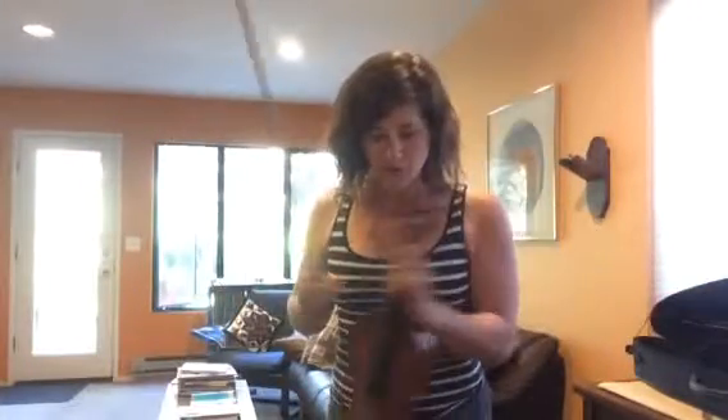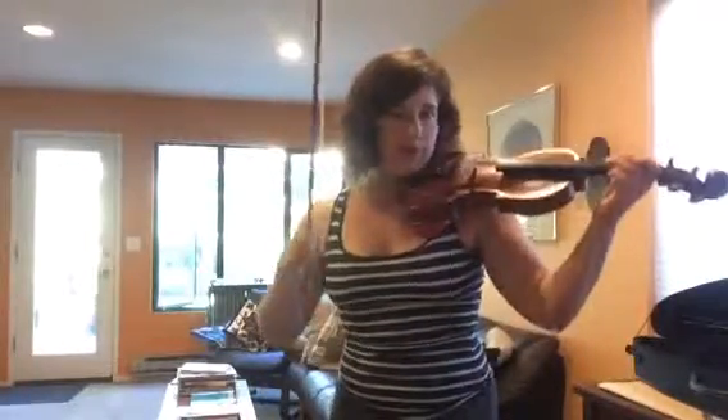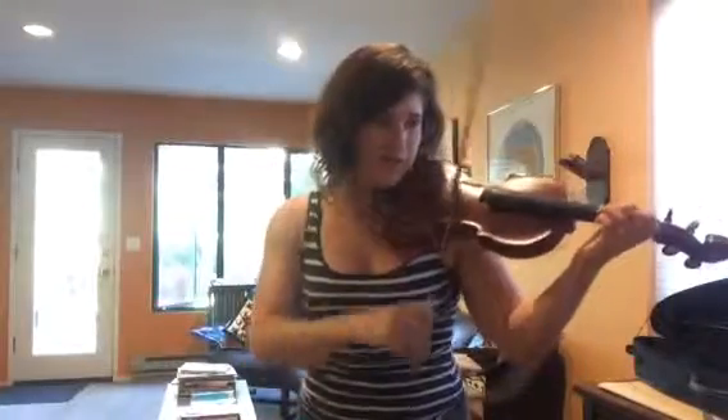I'm going to make one long video. Here is your practicing video with four drilling spots for Gavotte from Mignon. I'm starting with the oldest one that's now going to get a little faster. So play and pause and play and pause with this video when you're practicing at home.